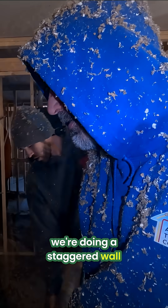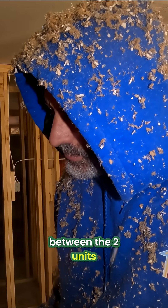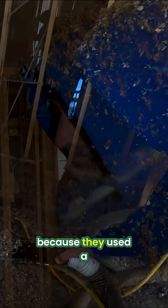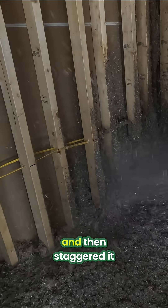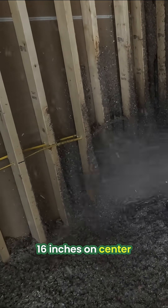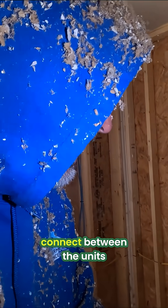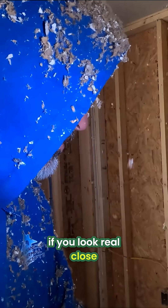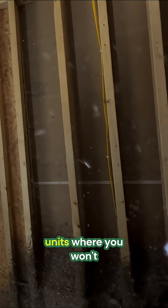Because we're doing this staggered wall — they're smart. This is a wall between the two units. They used a two-by-six top plate and a two-by-six bottom plate, then staggered 16 inch on center with two-by-fours. Now the wood doesn't connect between the units, so you'll have this constant blanket of cellulose between the units where you won't be able to hear the other side.